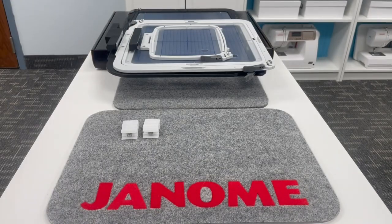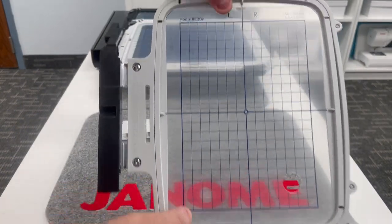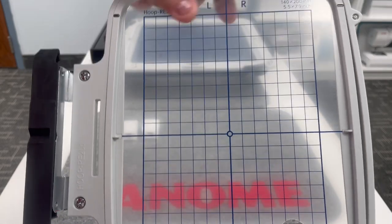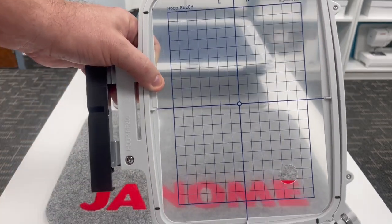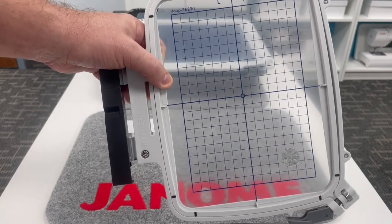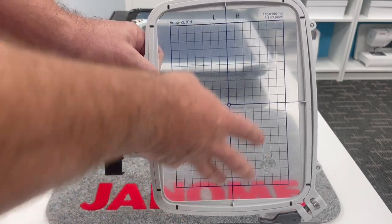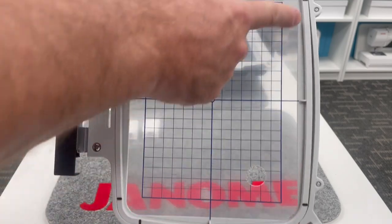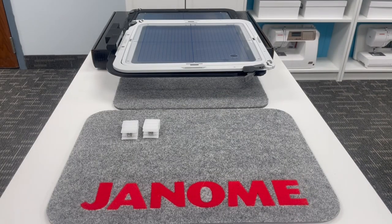Hoop number two is the RE20D — rectangular, 140 by 200 millimeters, or approximately 5 by 7.9 inches. This is the hoop everybody wants most — the universally used size for most designs. With so many designs built into the machine, and the ability to purchase and import more, this 5 by 7.9 hoop is perfect. Same quick-release system, and the same notches for the AccuSetter app.